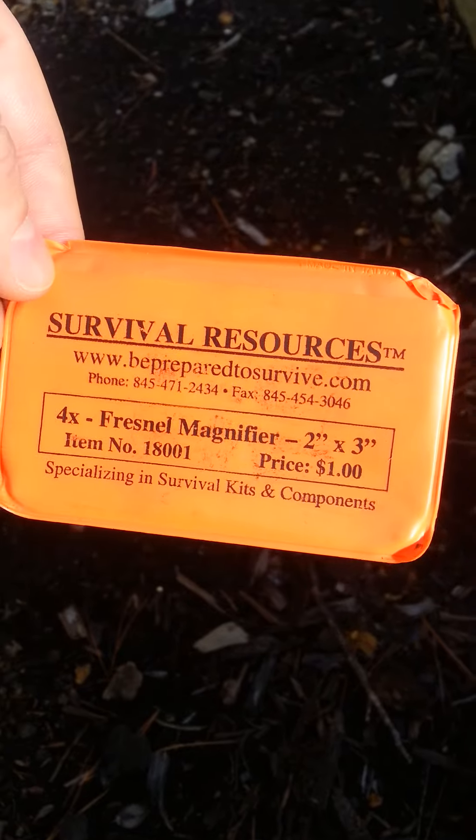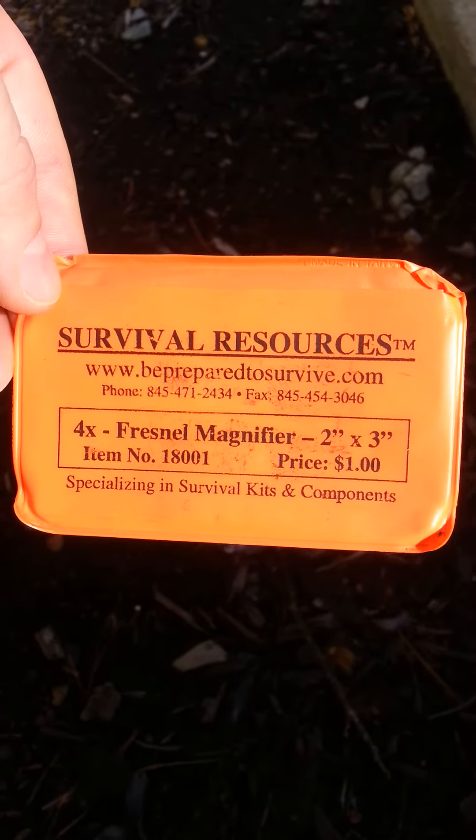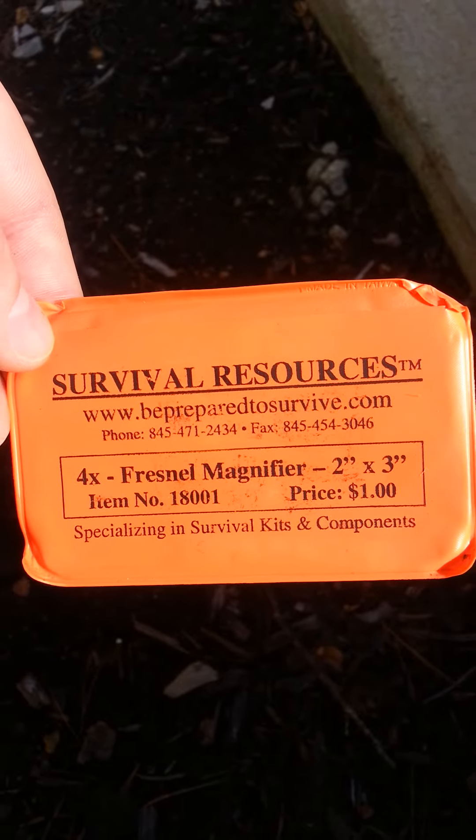Survival Resources, BePreparedToSurvive.com. Great tool for your Pocket 10C's kit. Highly recommend it. If you have any questions, please get back to us. Ask us questions, we love them.